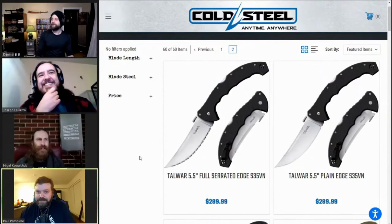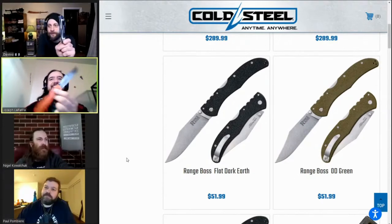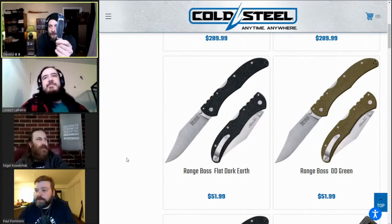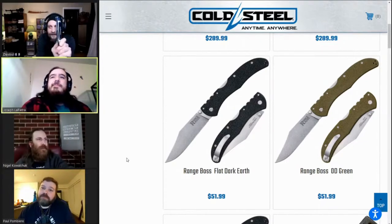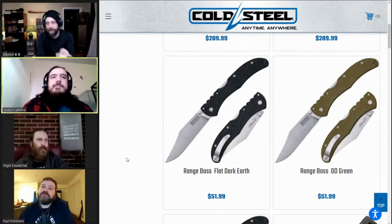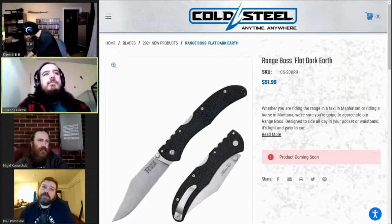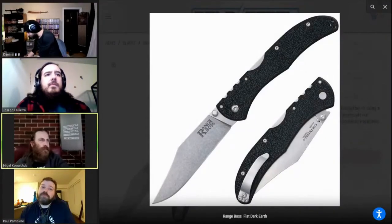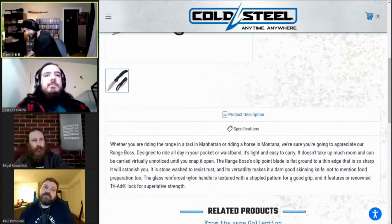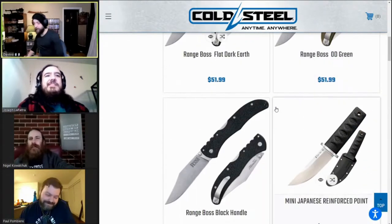Ranch Bosses — Cold Steel kind of sort of ripped off their own design. The Ranch Boss: SK5 for $35-$37. This one has plastic injection-molded handles, not G10, and 4034 steel for over $50 American. Is it a Triad lock? It is a Triad — okay. That's still a stretch for the price, but it's one extra pin and a decent amount of extra machining.